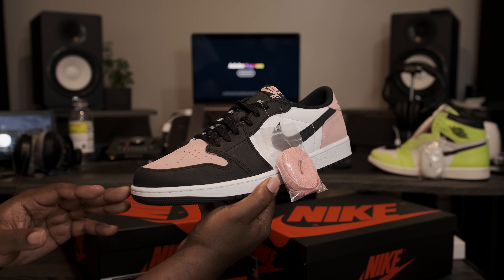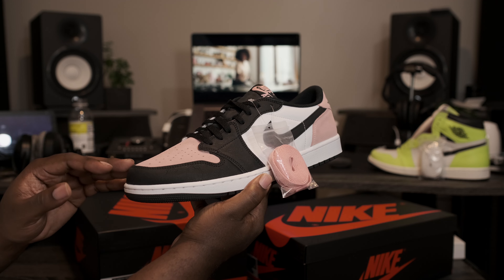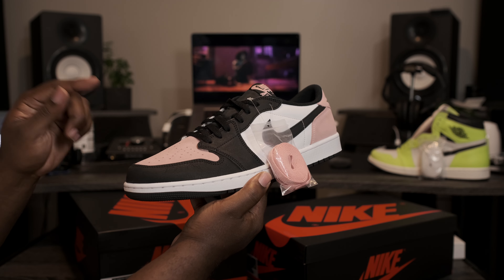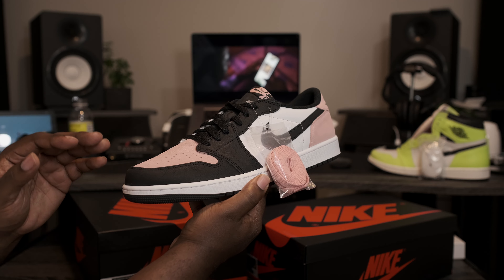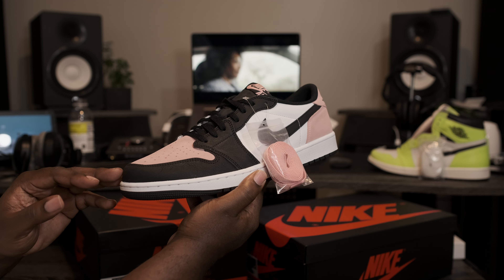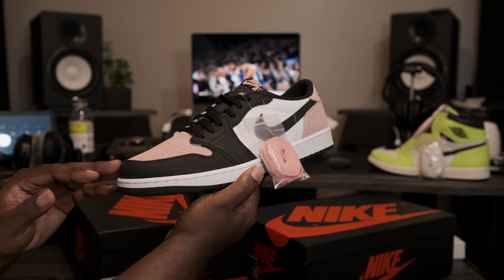Here we have the Air Jordan Retro 1 Low White Black Bleach Coral. These right here have a release date of July 2nd. I do have sizes available now and shipping early on fineline1721.com. If you want to pick up a pair, you can head over to the website. Also, I have a full review live on the channel if you want to check that vid out.